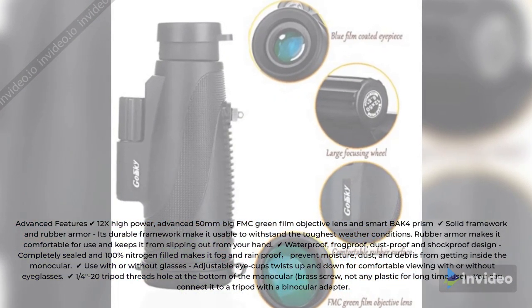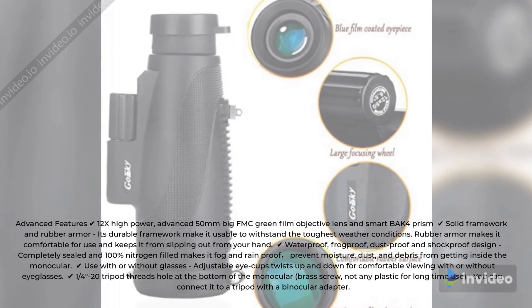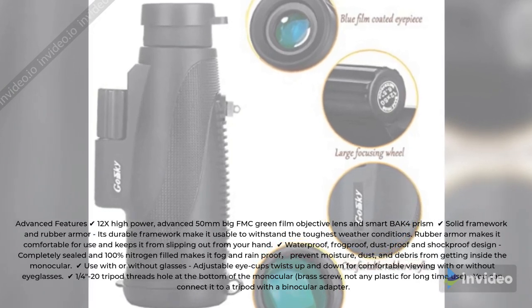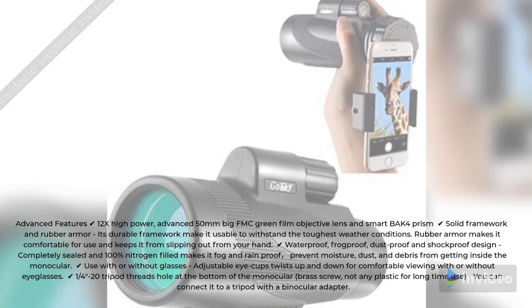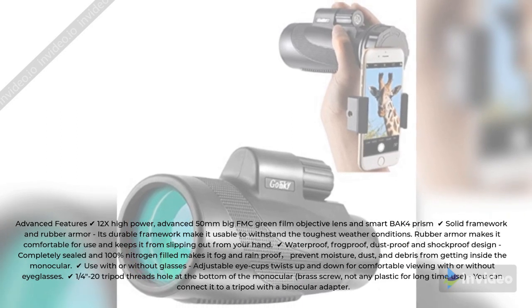Waterproof, fogproof, dustproof, and shockproof design — completely sealed and 100% nitrogen filled makes it fog and rainproof, preventing moisture, dust, and debris from getting inside the monocular. Use with or without glasses: adjustable eye cups twist up and down for comfortable viewing with or without eyeglasses.